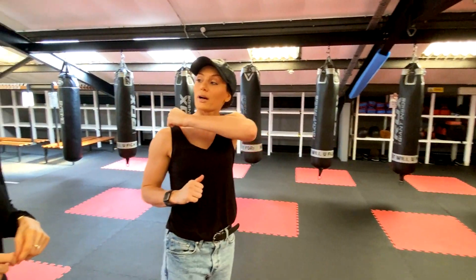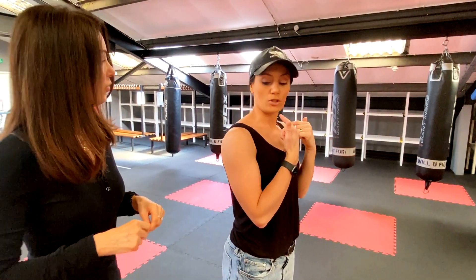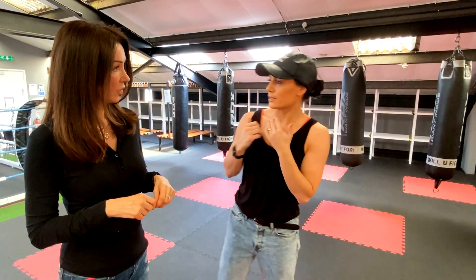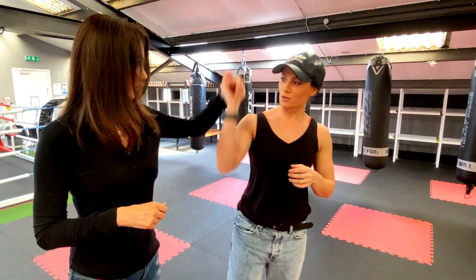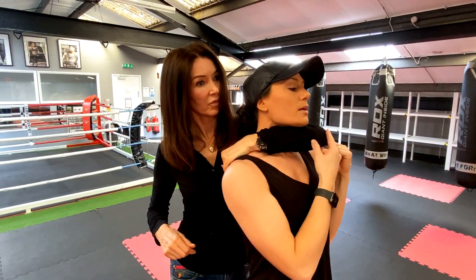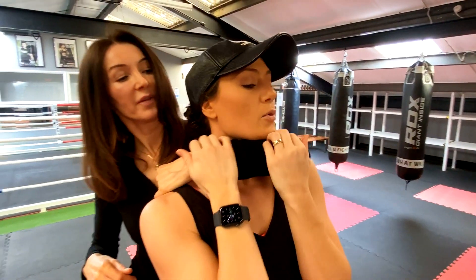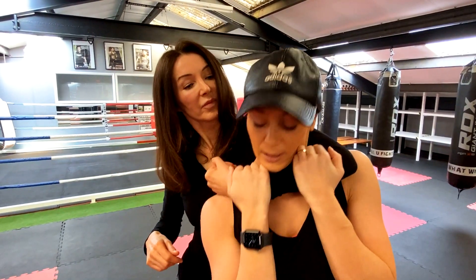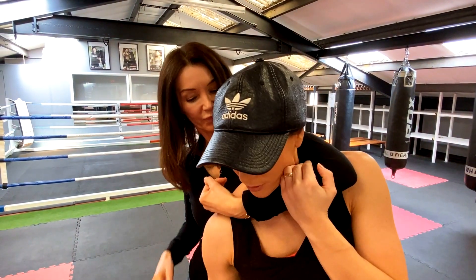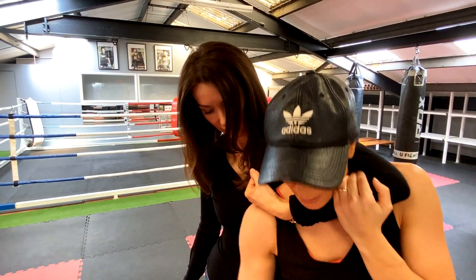So if we do a grab from behind, from the throat, the first thing I want you to do is turn your head in and then just pluck down slightly. So imagine you're coming around from here — if I turn my head into you, I turn it into the choke. So I want to try and draw up my chin and just create a little bit of space here as much as possible. Now what I want you to do is take this leg behind and we're going to use our elbows here.